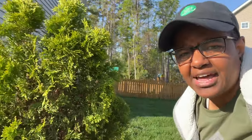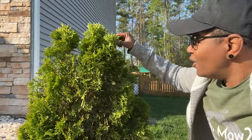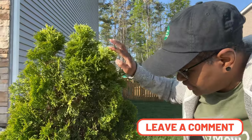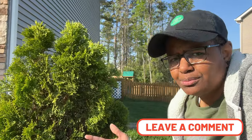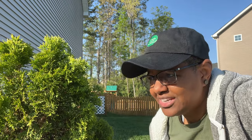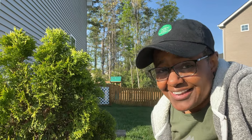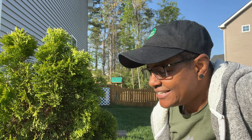I probably should just try to pull that dead section out. This is an almost four-year-old arborvitae that started really small. I'm not sure the Bloom Plex has done anything for it yet, but if the new growth on the other plant is any indication, I'm sure it's helping. Bloom Plex application is something I plan to continue treating my shrub area with — I think it's beneficial. There you have it, guys — cheers.